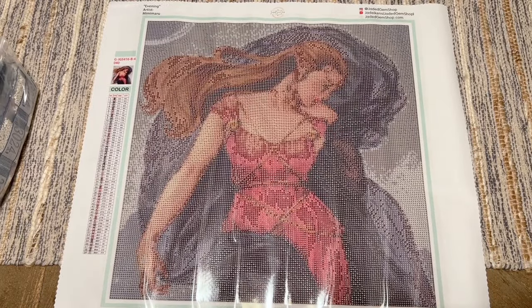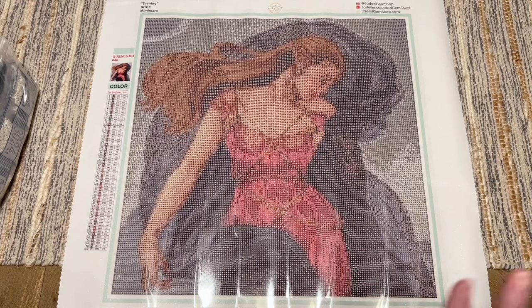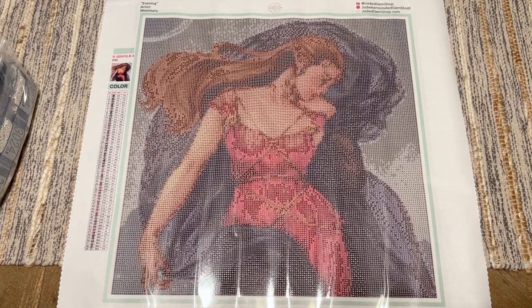This is 'Evening' by Mimi Maru from Jaded Gem Shop — thanks for watching this unboxing of my two most recent Jaded Gem Shop kits. By the way, if you didn't know, Jaded Gem Shop also does customs. That can include old masters pieces, which are public domain artwork from before the current copyright year. Honestly, old masters artwork is where Jaded Gem Shop absolutely shines — it's just the perfect match in terms of art style and rendering style. There's a link on their website that'll take you to a form you fill out if you're interested in doing a custom.